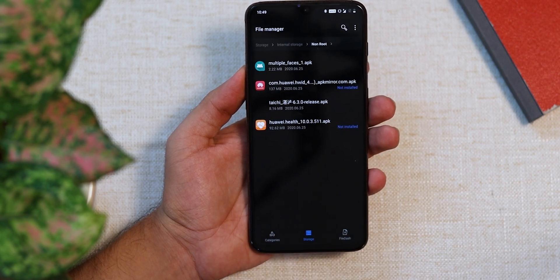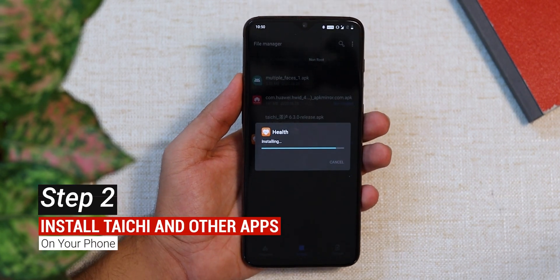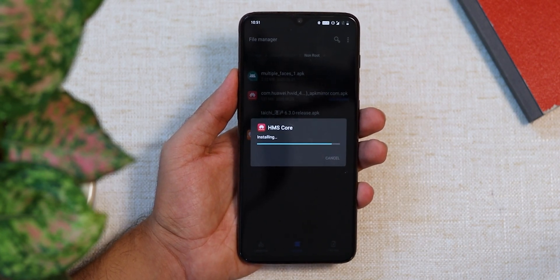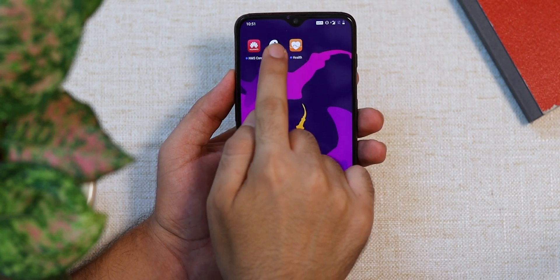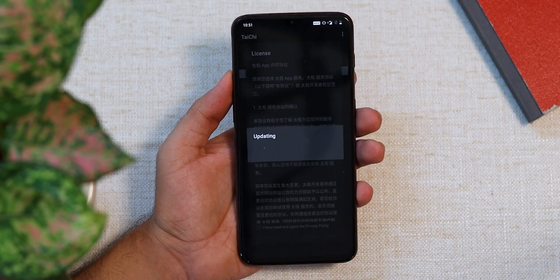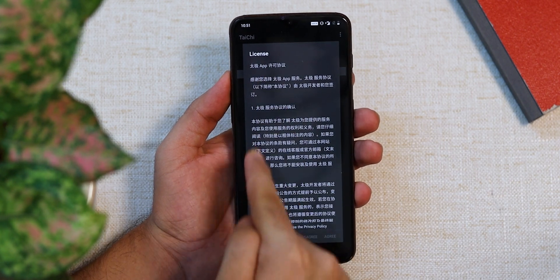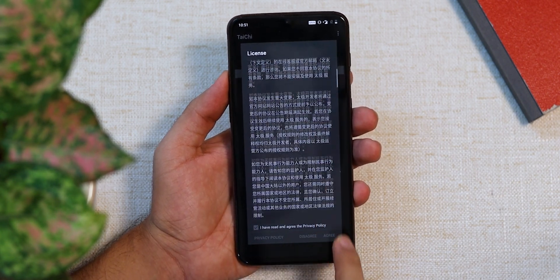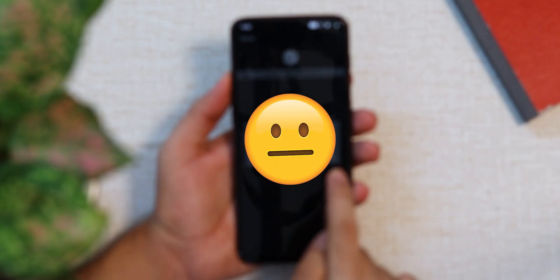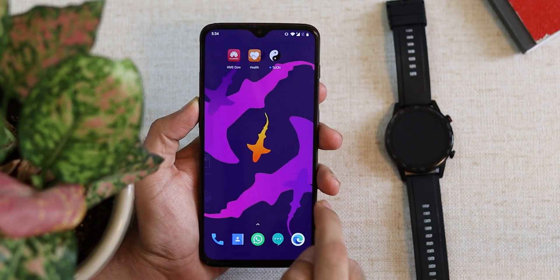After installing the Tai Chi app, you can either install the Huawei Health app and Huawei Mobile Services app through Tai Chi, or install them the regular way — it's up to you. Once done, open the Tai Chi app and it will ask you to update the module engine, so allow it to do so. Don't be scared of the Chinese font, as you have no option but to agree to the terms and conditions even though they are in Chinese.